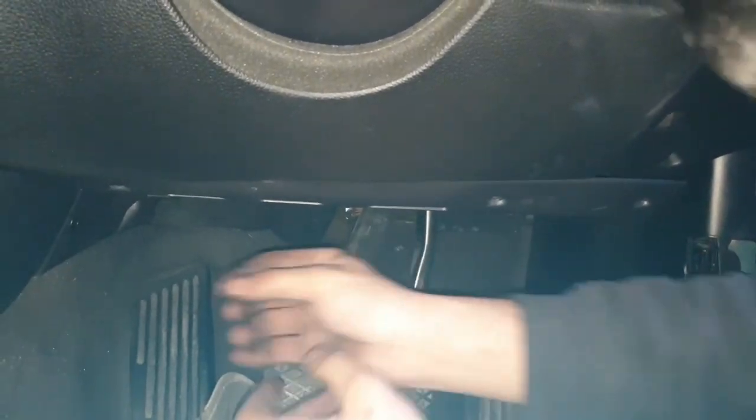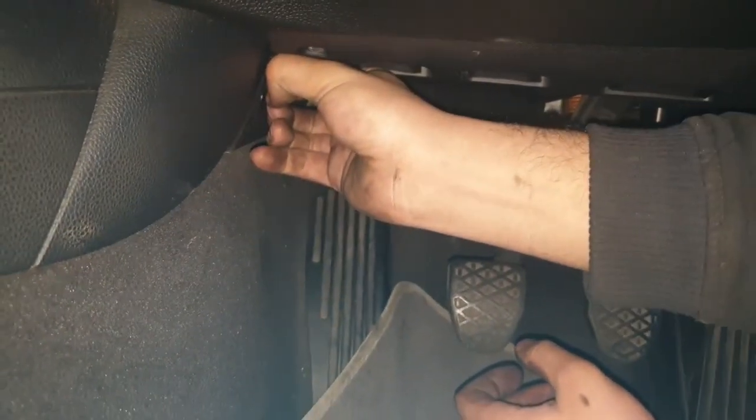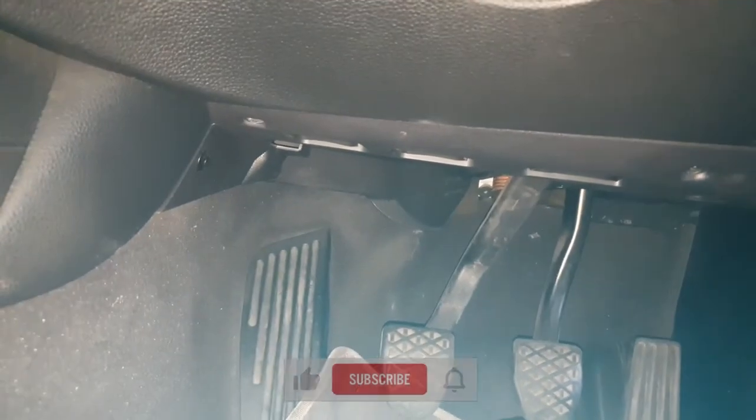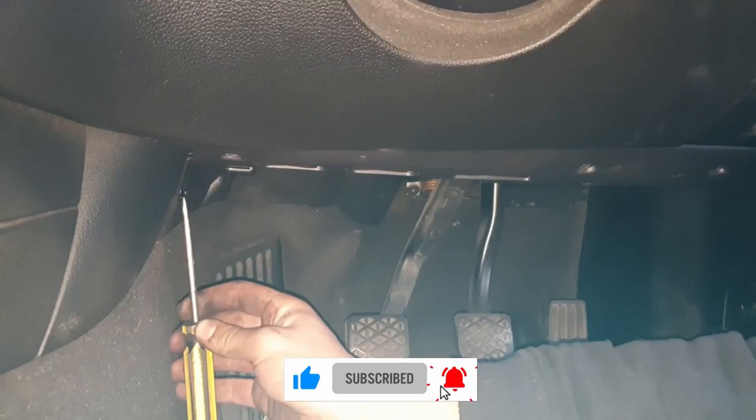Once those are taken off, you've got the little black tab on the left hand side. You have to pull out the center piece and the rest of it just comes out after that. You can use a screwdriver or any prying tool that you see fit.